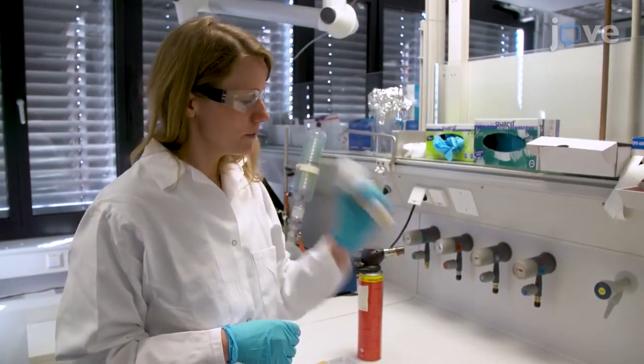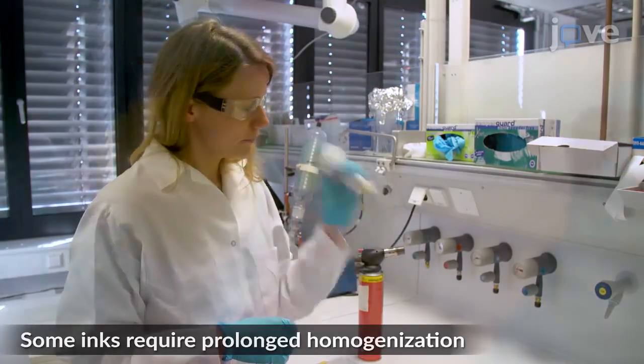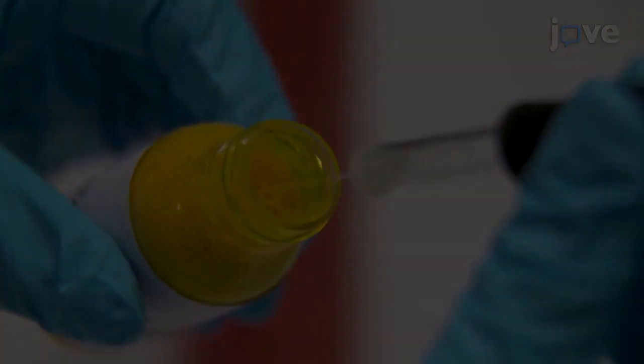Next, manually shake the tattoo ink bottles vigorously for one minute to ensure homogeneity. Dip a 2-microliter microcapillary tip into a 2-microliter microcapillary tube.